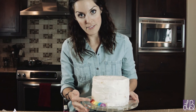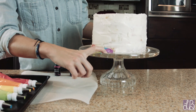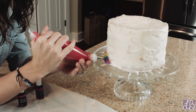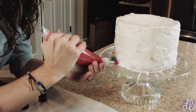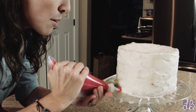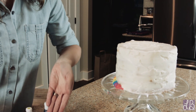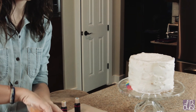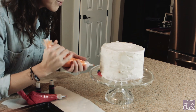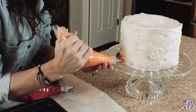I've already started and done each one of the colors here, and we're first going to start by going around the base. All you're going to do is sit the piping tip on the cake, make a little circle, push towards the cake like that, and spread it. Easy peasy, right? Let's move on to the orange and I'll show you again how to do that — just make a little circle like that and then spread it.